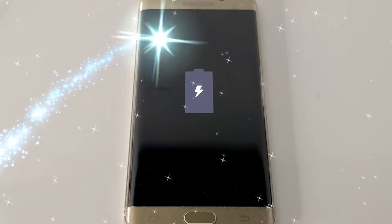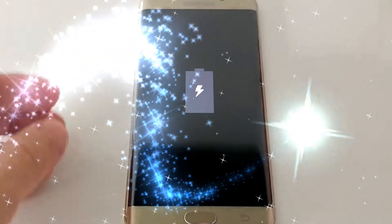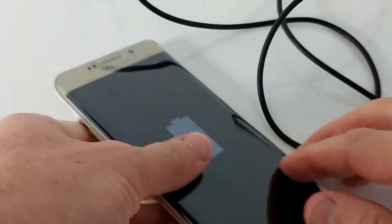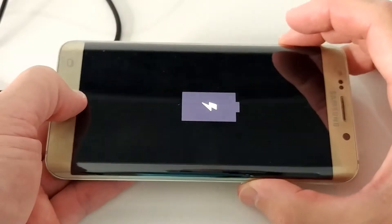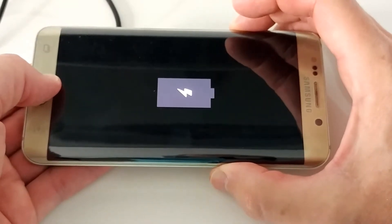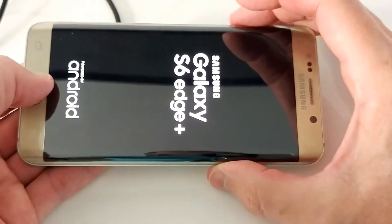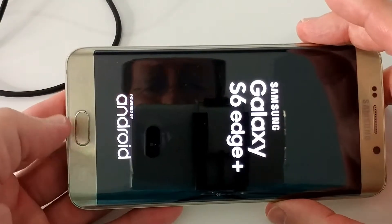Hi guys, welcome to this video about what you can do when your smartphone — especially a Samsung Galaxy — looks like this. I've been trying everything: home button, power button, and almost all combinations and durations. Nothing helped. It just remained black with this lightning bolt and the battery icon. I did a lot of research and nothing helped, but finally I found a combination on my own which worked.